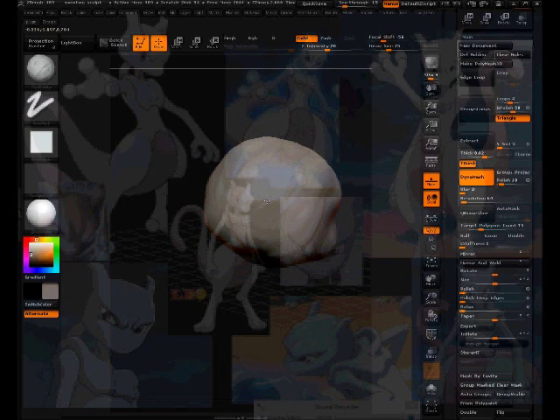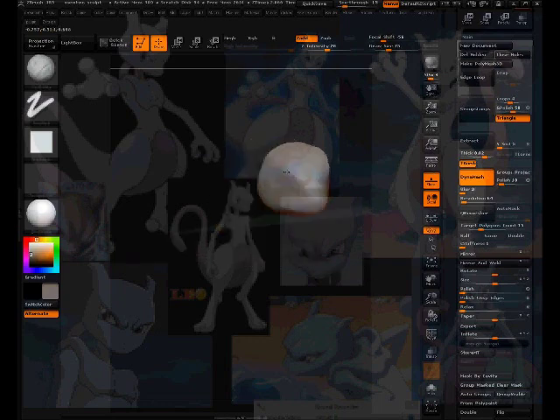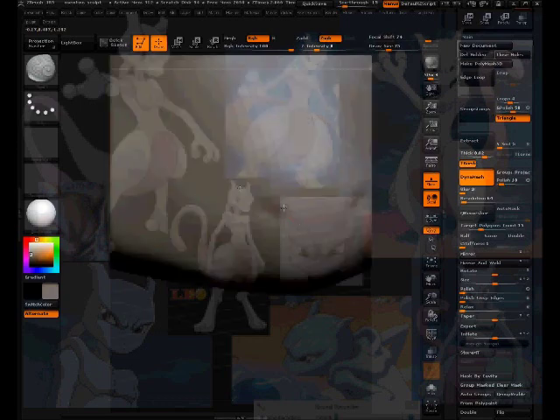Still working on the form, drawing out general shapes. Sometimes when working on form I use Sculptris — it's a great program for working on form because you have more freedom to just draw shapes in. That's why you'd see me switching from ZBrush to Sculptris in some of my videos, to have more freedom to plan out and form things.